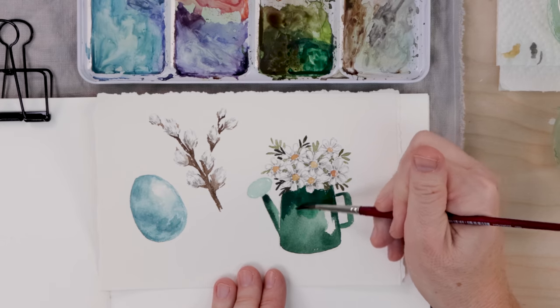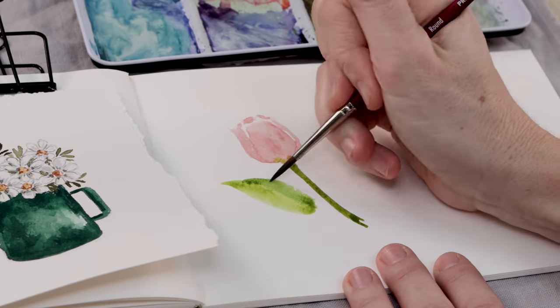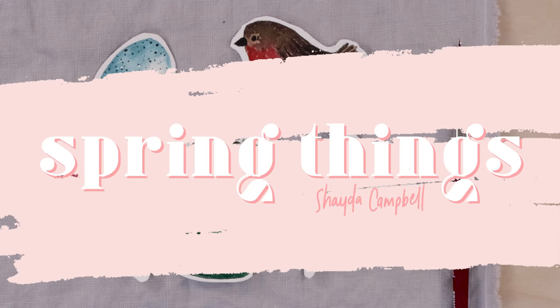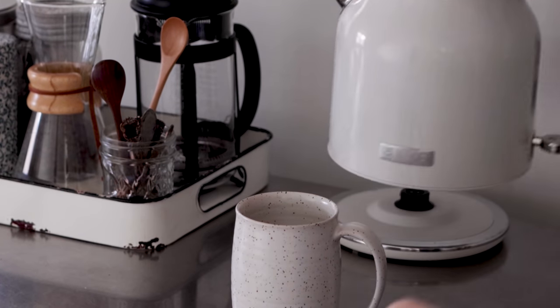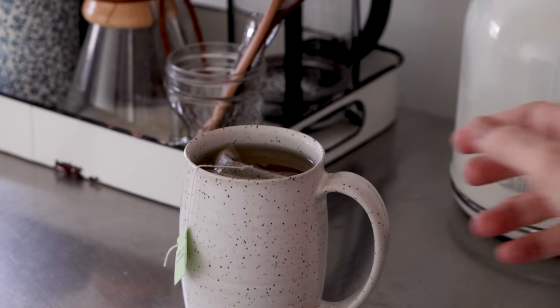In today's video we'll practice our watercolor together by painting some of our favorite spring items. Hello friends, welcome back! My name is Shada Campbell and on this channel we get creative together no matter your skill level, and it's fun, not scary. Today I have another watercolor tutorial to share with you.